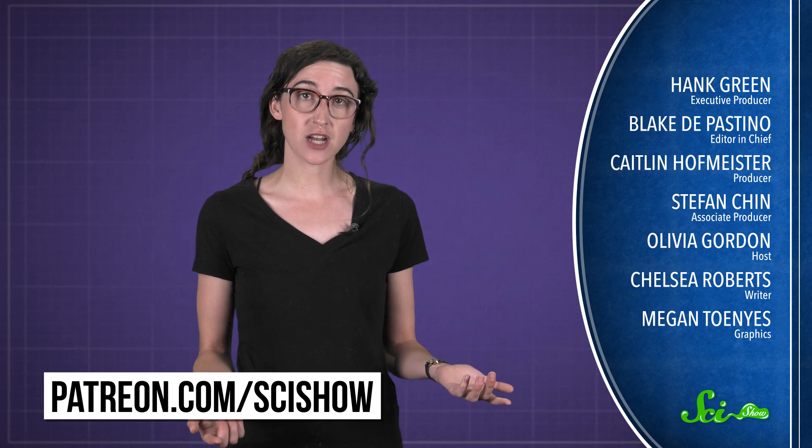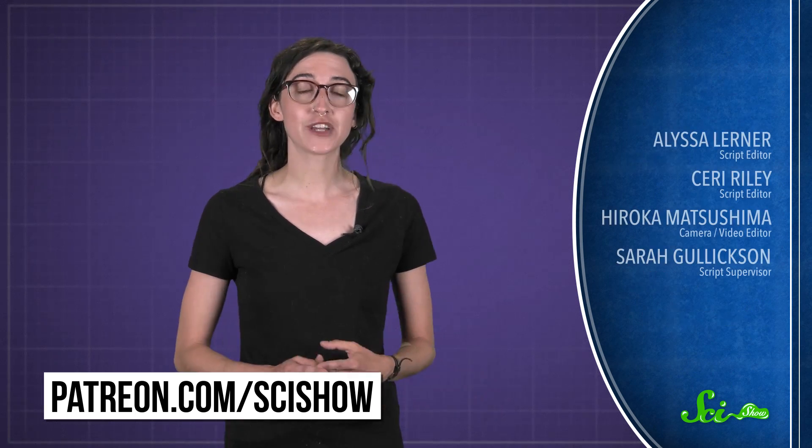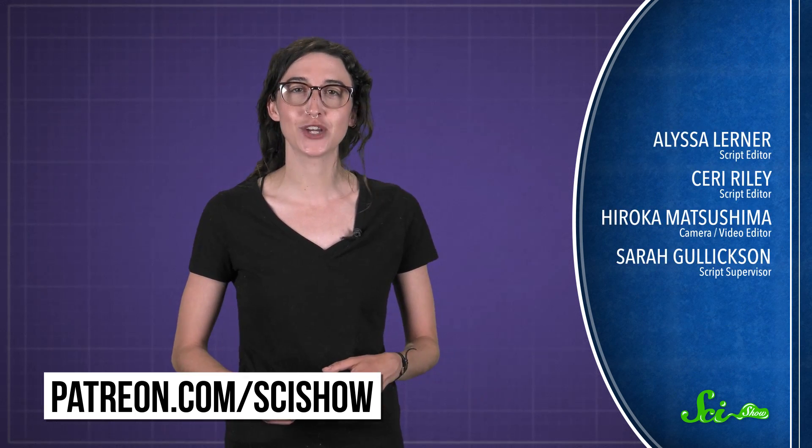Thanks for asking! And thanks especially to all our patrons on Patreon who keep these answers coming. If you'd like to submit a question to be answered, or get some videos a few days early, go to patreon.com/scishow. And don't forget to go to youtube.com/scishow and subscribe!